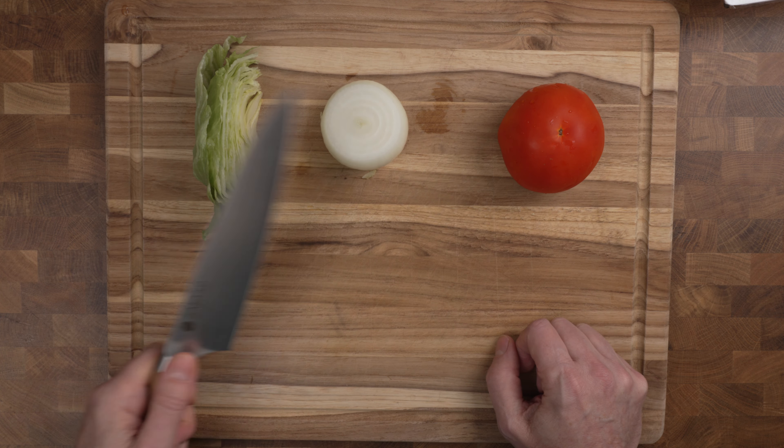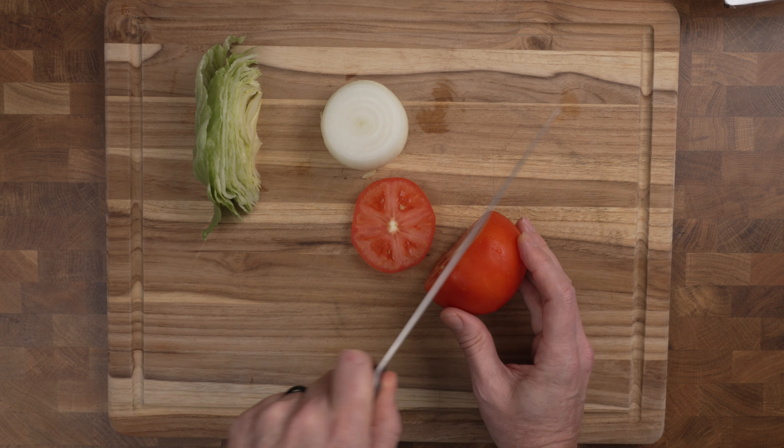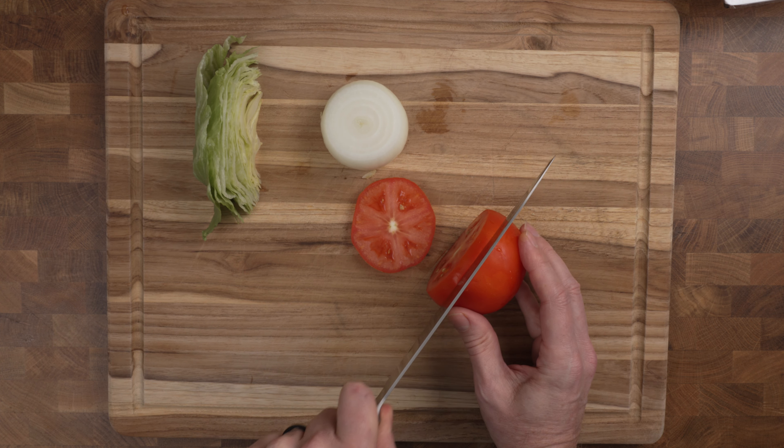To start, I need to do a little bit of prep. We have lettuce, tomato, and onion here. I'm just going to slice off the top of that tomato and make a couple of nice slices.